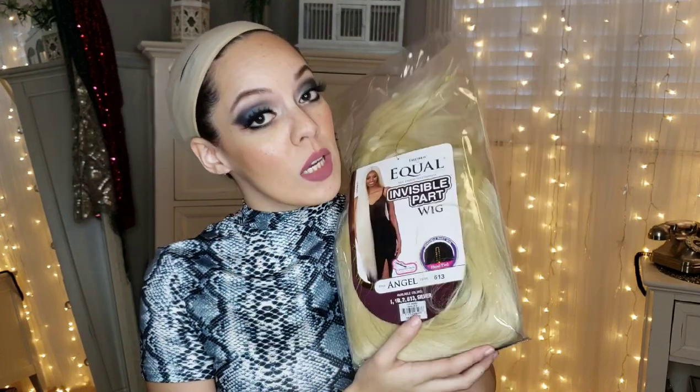Hey guys, so today I'm going to be reviewing this FreeTress Equal Luxury Integration Invisible Part Wig in color 613, style Angel. I bought this wig from a nearby wig shop and I got it for $25. It was originally $44, but since this was the last one on the mannequin, they sold it pretty cheap, so it was literally a steal and I'm excited to try it.